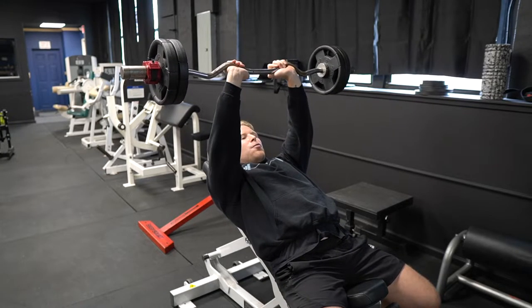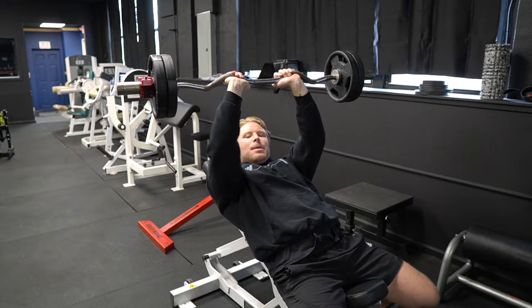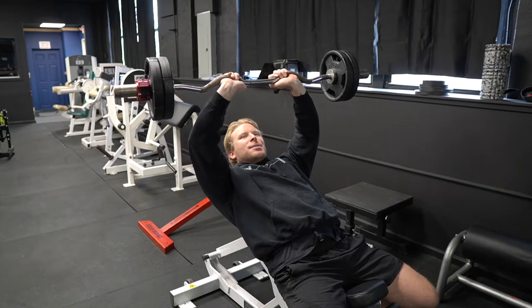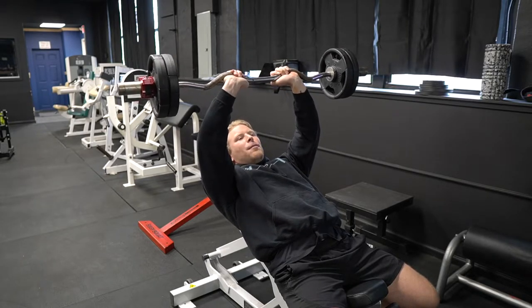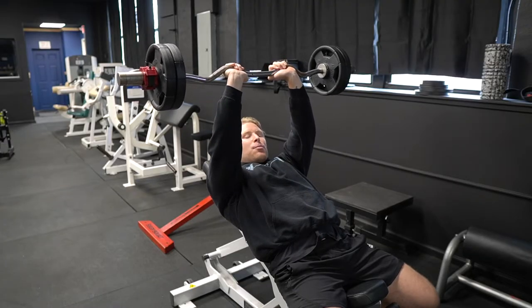The big thing I want you to focus on throughout this movement is keeping your elbows tucked in. A lot of the time I see people have their elbows flared out, which takes a lot of the pressure and tension off of the triceps. Make sure you're using a lighter weight that you can perform this with perfect form.